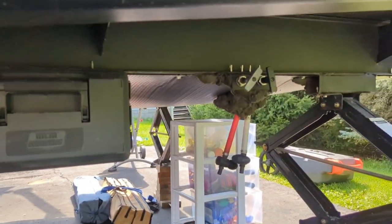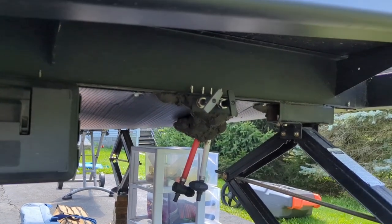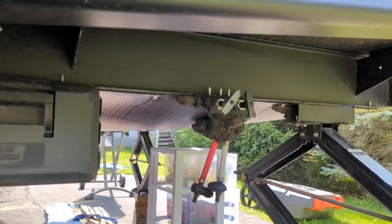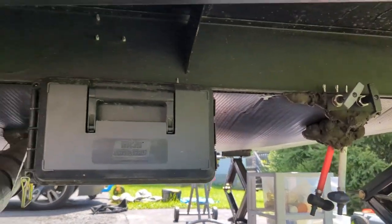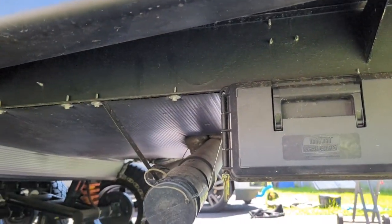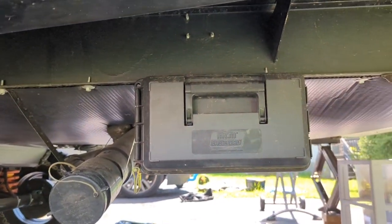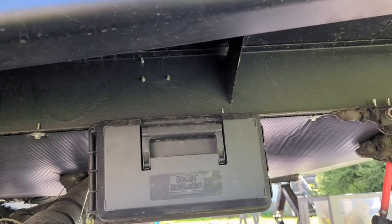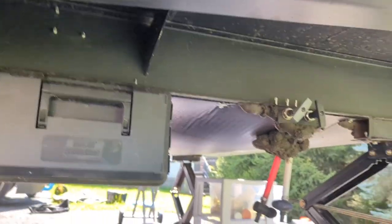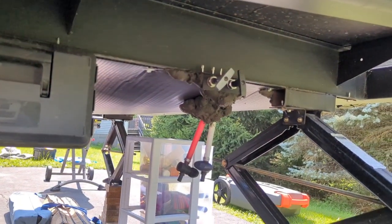Around the other side you have electric, cable, satellite, and the black tank flush. I don't love the enclosed belly design — it's nice because it keeps things warm for spring and fall camping, but anytime you need to work under there you have to unscrew it and pull it down. It makes it a pain to service. I haven't had any issues with the valve handles yet, so I'll just make sure to lubricate them well.